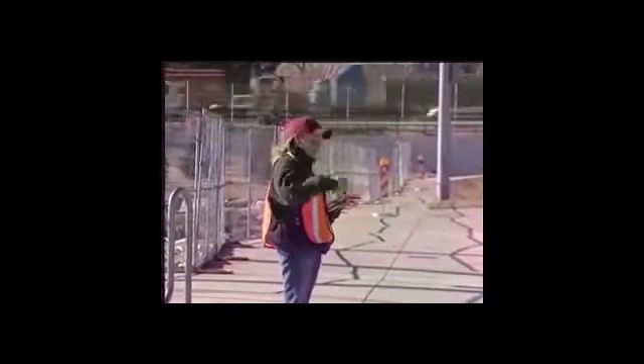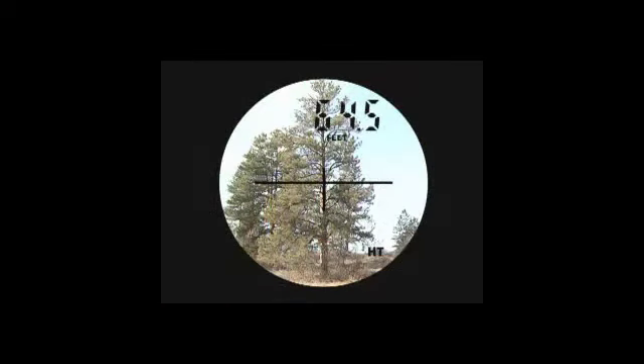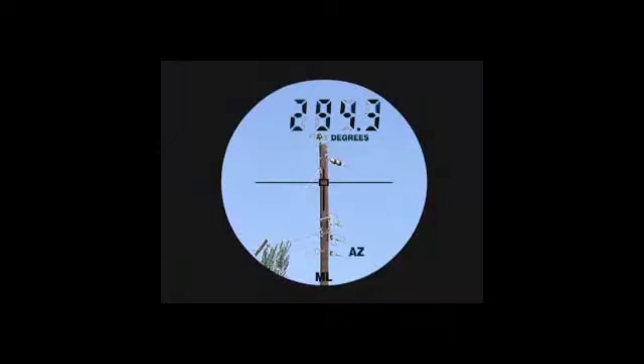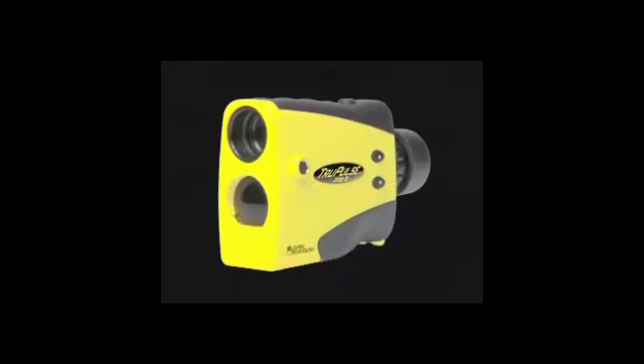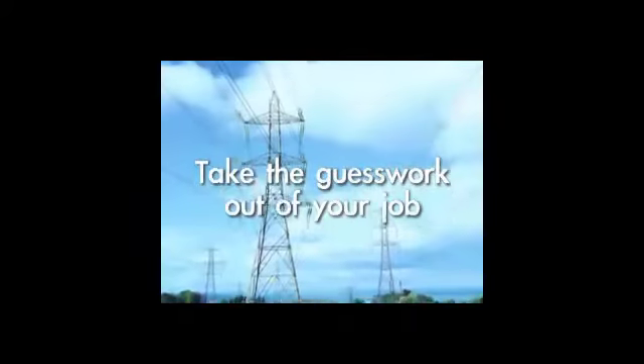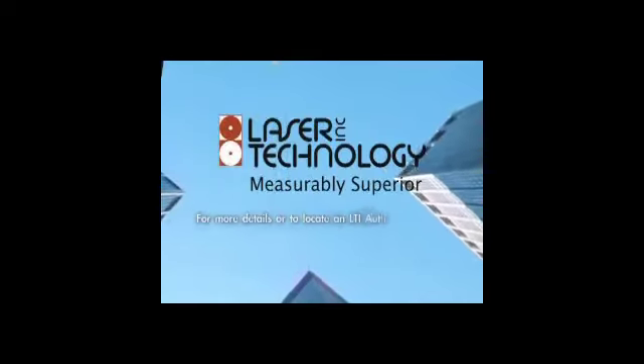By embedding our TruVector compass technology into the new 360 model, you now have the freedom to shoot from any angle without ever jeopardizing your azimuth accuracy. The integrated compass allows you to perform single shot positioning and calculate the distance between two remote points.